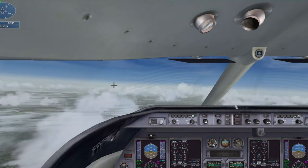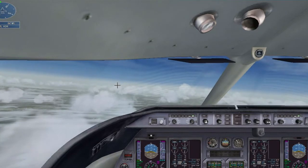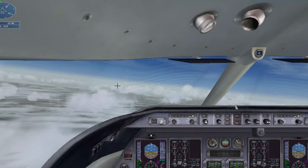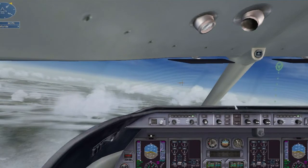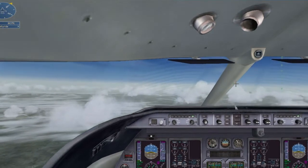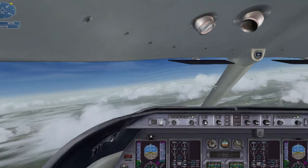We are 5 Lima Romeo, turn right heading 095, vector for visual approach to Telluride, report the airport in sight. We are a little high, descend to 12,000 feet. Right to 095, Lear 5 Lima Romeo.